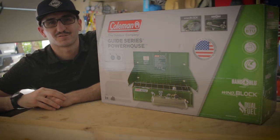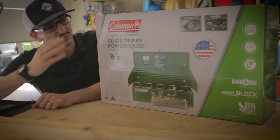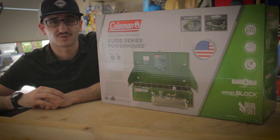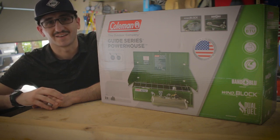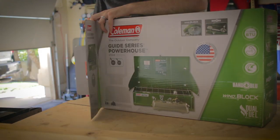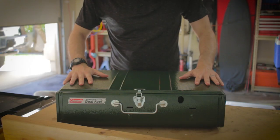Hey, what's up guys, this is Anthony here from The Ultralight Backpacker. Today we're going to be taking a look at an awesome piece of car camping gear. We have the Coleman Dual Fuel Powerhouse 414 stove — an awesome stove that I've used a couple of different times on car camping trips. We're going to pull it out of the box, show you the features, and actually run it through its paces with some fuel.